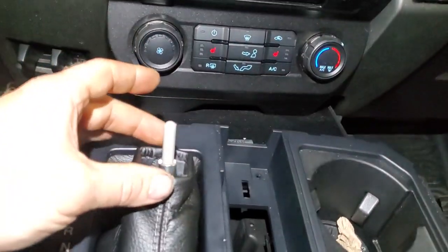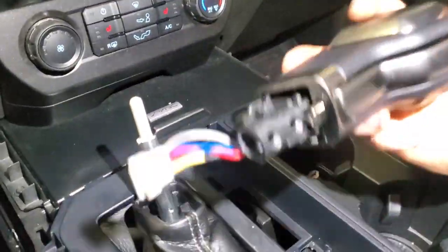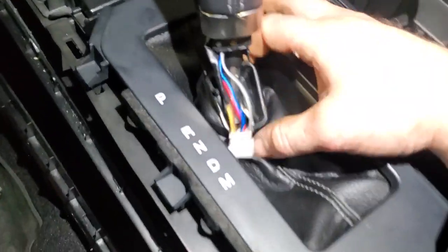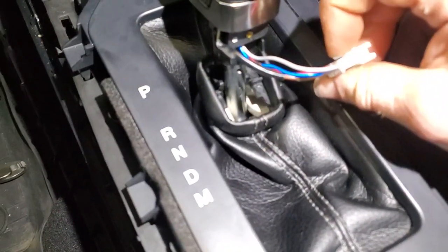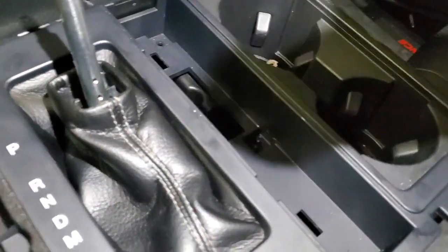Now if you ever had to just get the shifter off only, you don't have to take all this stuff off. All you have to do is take a nice trim tool, put it up on top of this leather right here, pry it down away from the shifter. On the front side of the shifter — there's a YouTube video of a guy showing how to do this where he takes the whole center console apart, but that's not necessary. All you do is push this leather down, and once you get that leather unsnapped, you can reach down inside this hole, touch that white connector, take a trim tool or flat blade screwdriver, push the tab and lift it right out of there. Then take the two Phillips screws that sit in the front of this out and slide the shifter head right out — you don't have to remove the whole center console for that.